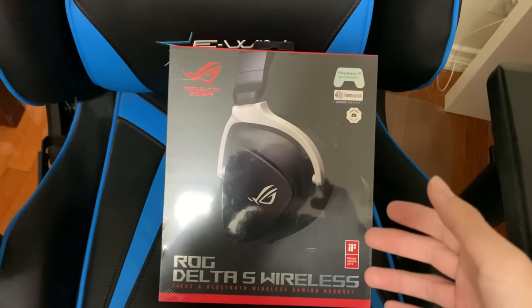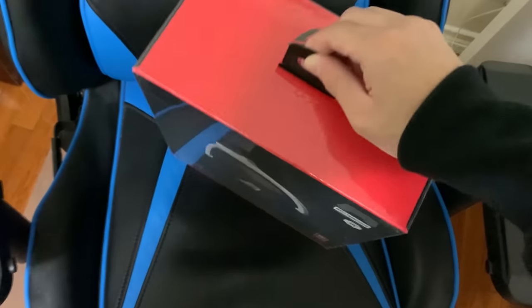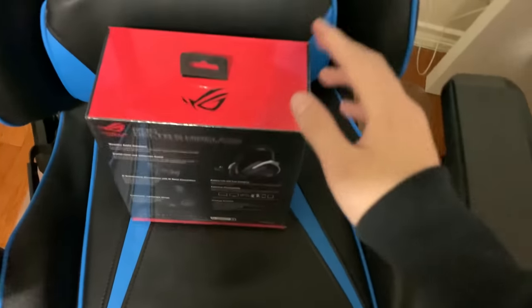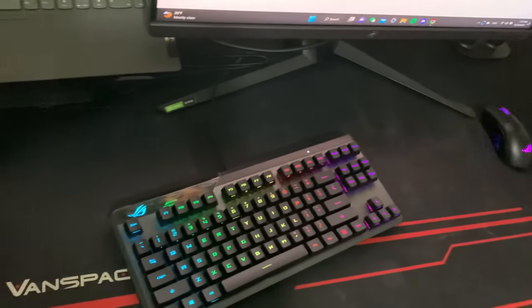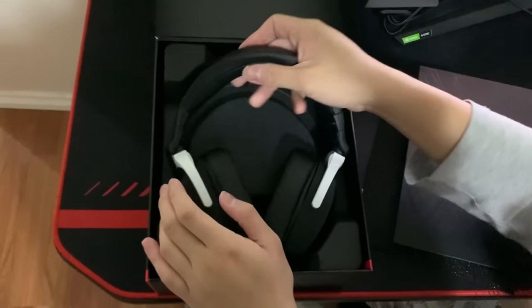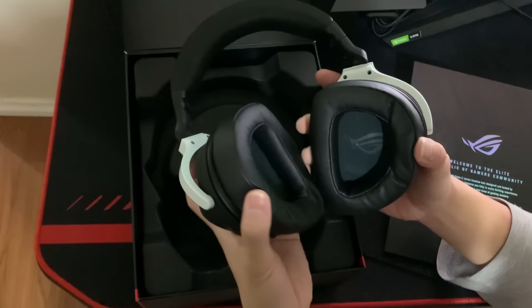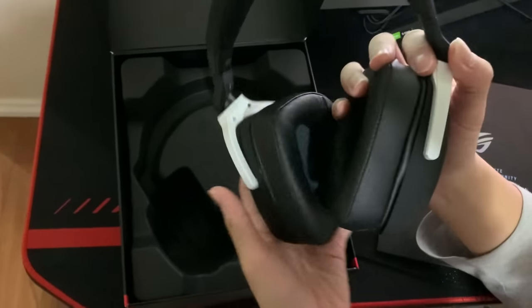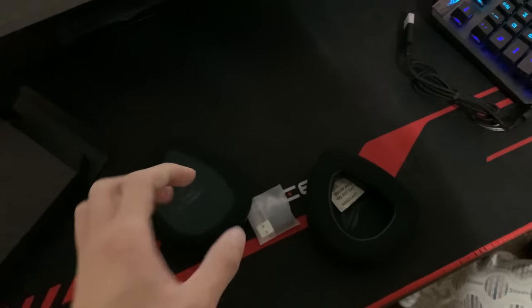For the headset, we have the ROG Delta S wireless. This thing is actually pretty heavy and kind of big, so let's set that up right now. My brother actually has no headset, so this is going to be his first headset ever. Inside we have the headset, which is actually really, really light surprisingly, and it also has some super comfortable material so your ears won't hurt. It also comes with two earmuff replacement pieces.